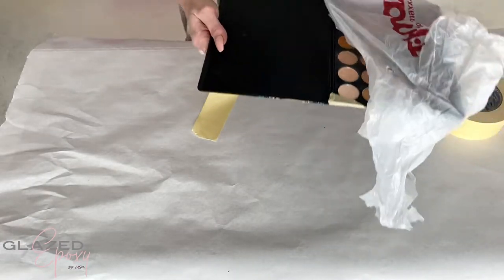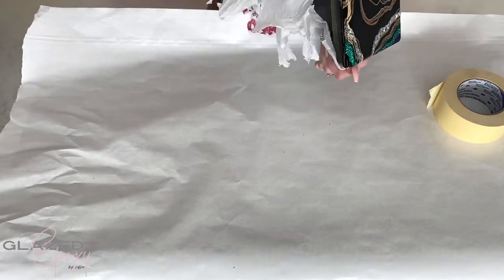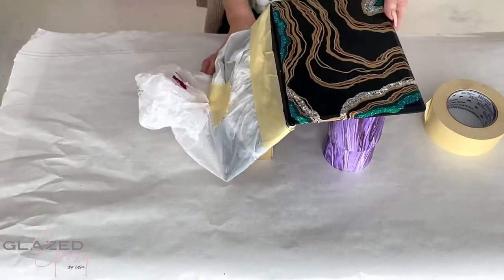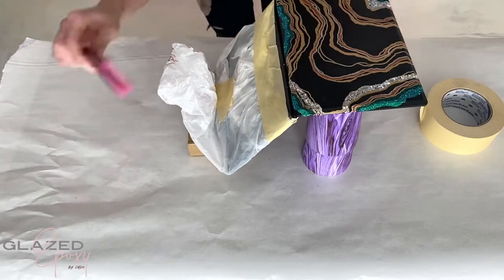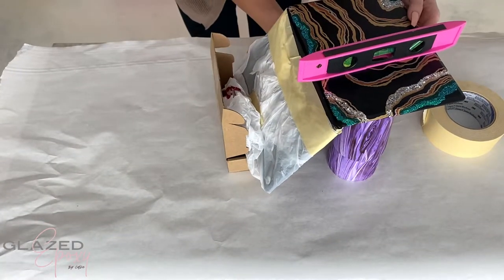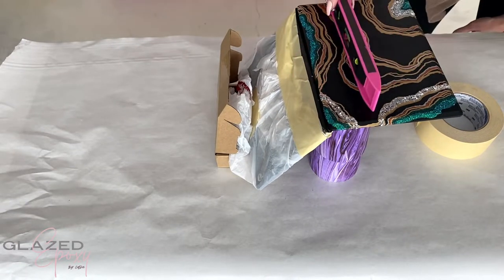Once that was completely dry, I took a bag from TJ Maxx and taped it around so we didn't get any epoxy on the rest of the palette. This part was really tricky because I wanted it open so it wouldn't drip, and I was trying to get it to level. It took a little bit, but I finally figured out how to make it sit level. Making sure your surface is level is key — you don't want everything sliding off to one side. It's super important.